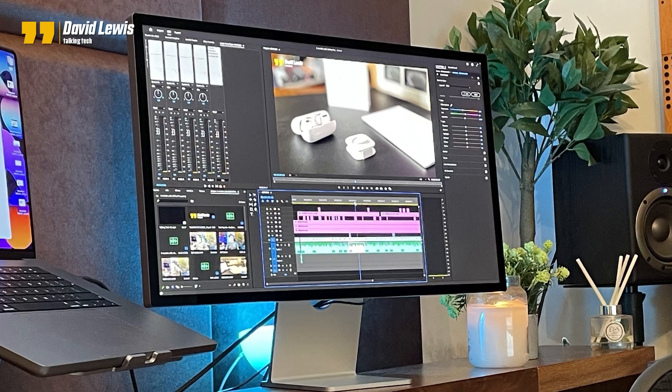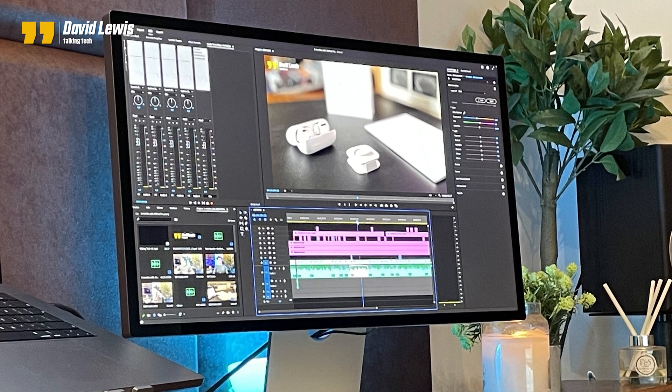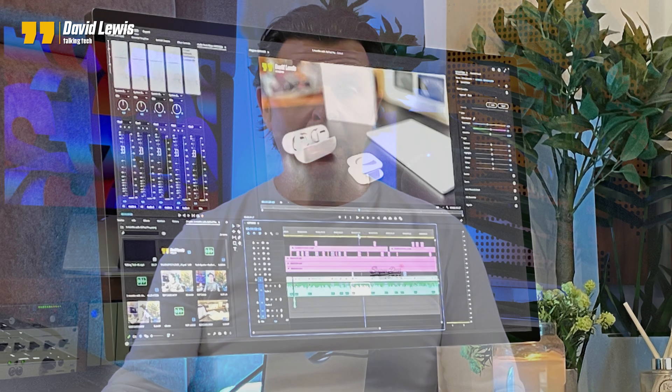In my last video I spoke about my first two months with the Studio Display and on the whole I couldn't be happier. The speakers sound great, the image is punchy, vibrant, colourful and even across the whole display, and it looks good from every single angle — but of course there is still that woeful webcam to consider.